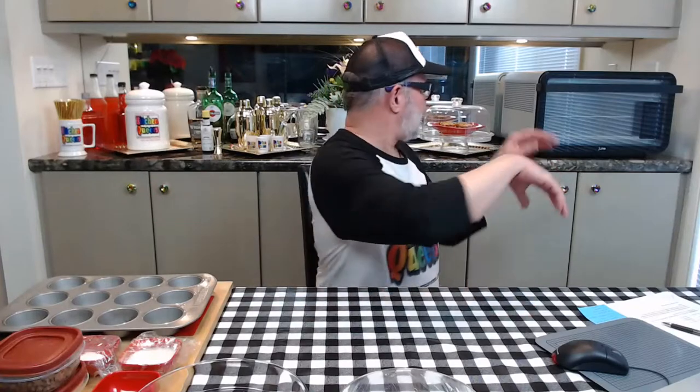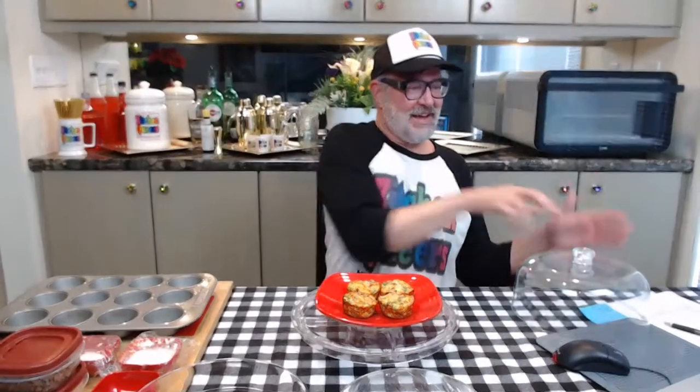So what are we up to today? Today we are going to make — let me show you — these are sausage and cheese egg cups. I'm going to show you exactly how to make these. It's super easy and fun and they taste really yummy. We're going to make these sausage and cheese egg cups.